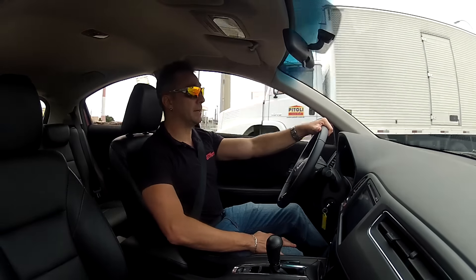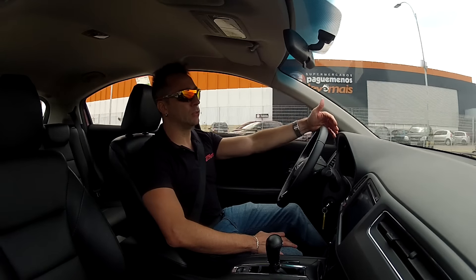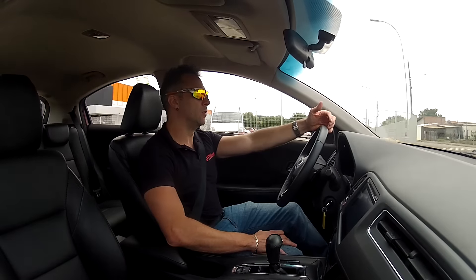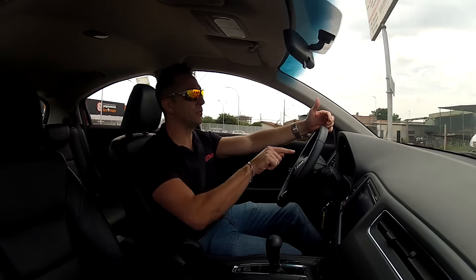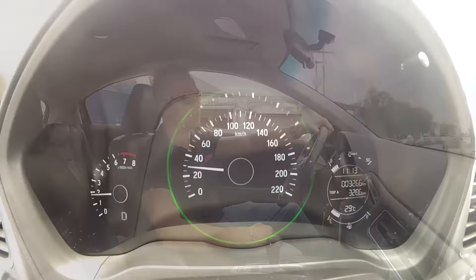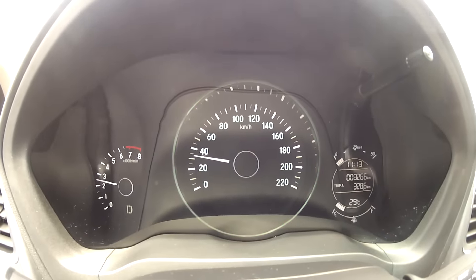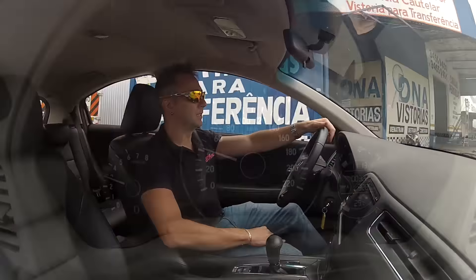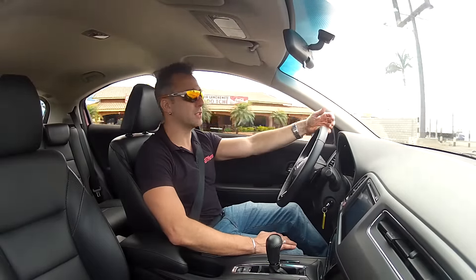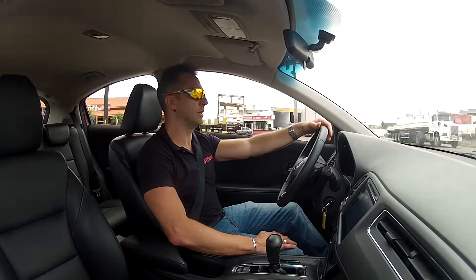A nice detail worth mentioning: when you're driving in a more economical style, a light around the speedometer glows green. If you're driving a bit harder — in Sport mode, for instance — it turns white. It's a useful visual cue showing whether you're spending more or less fuel.